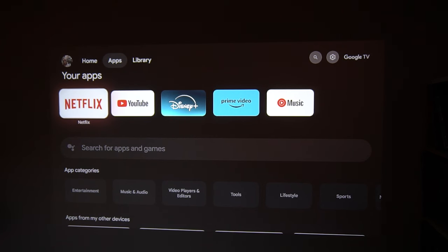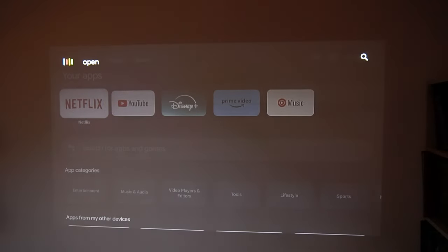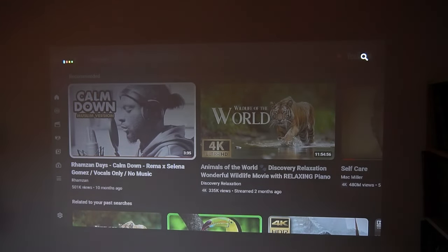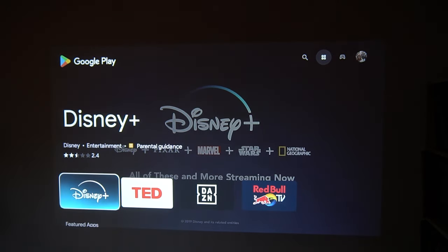Now let's test the voice assistant. Simply hold the button on the controller. Open YouTube. — Opening YouTube for Android TV. Open Play Store. — Opening Play Store. Awesome, super fast, super fluid, and obviously it will not disappoint you. Let's go next.